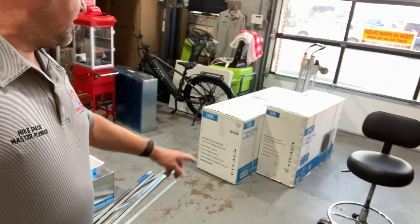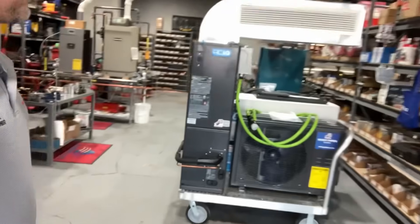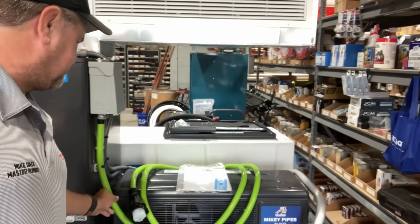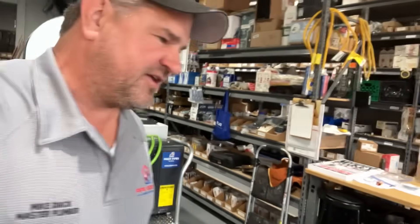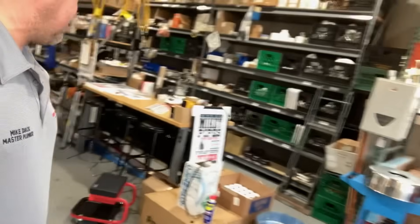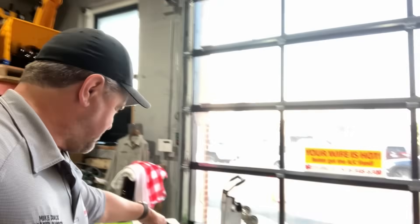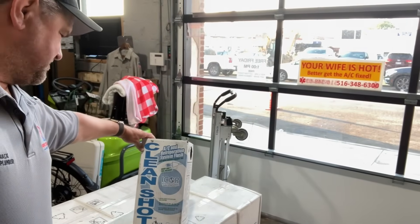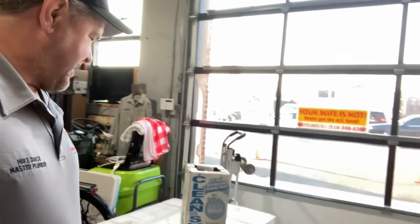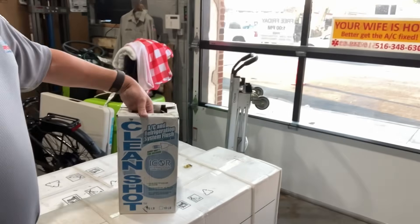Today we have an 18,000 BTU — that's a ton and a half — system to install. It's identical to this live demonstration model right here. We're putting in the Mikey Pipes by ACIQ system, taking out an old R22 system, and we're going to be using the piggies. Also, shout out to whoever sent me the Clean Shot by I-Core sample — good stuff. Handy shot tool included... actually, I don't see it in there anywhere.